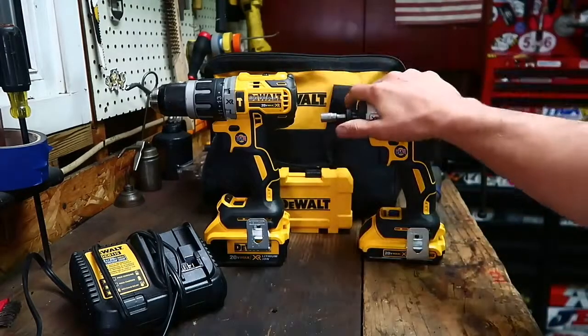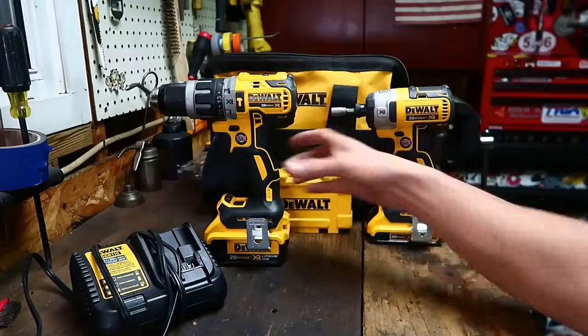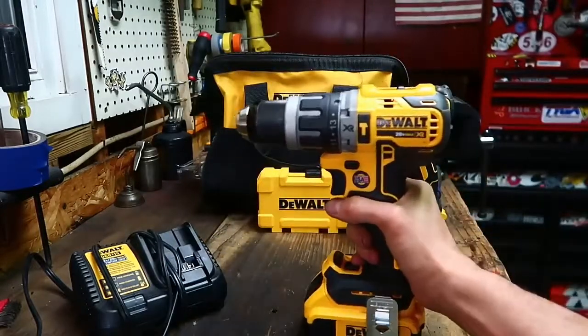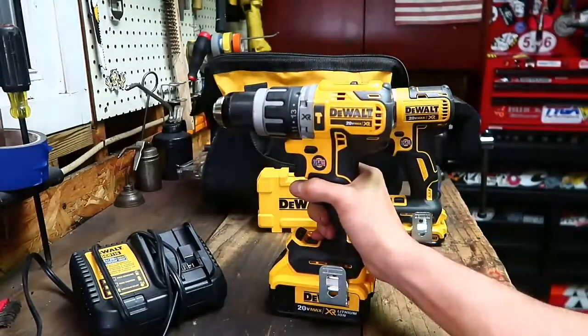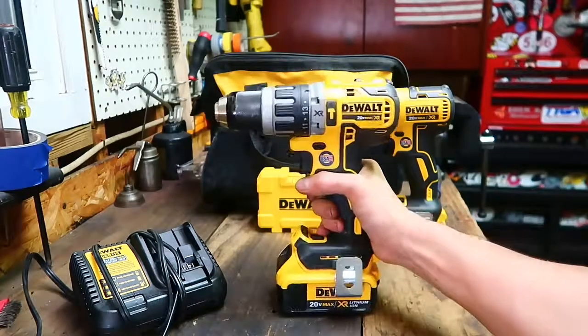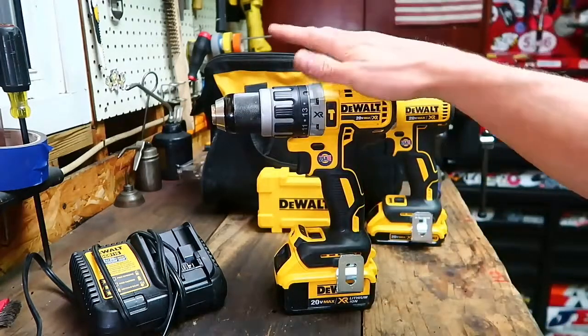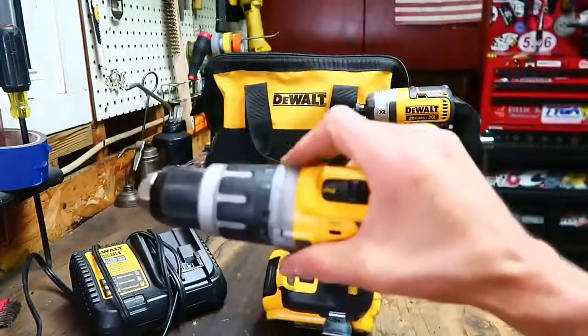I've completely put the other tools away for the time being and been using these exclusively. The drill actually has a really neat feature — whoever the DeWalt engineer is that came up with this one deserves a little raise. I was like, why hasn't anybody else done this? I'll get to that in a second. This does also have hammer drill.